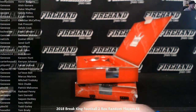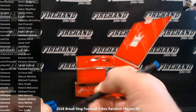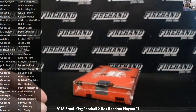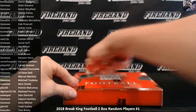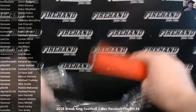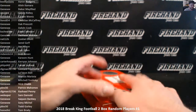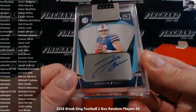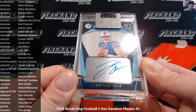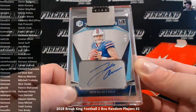That's Genesee getting both from the first box — at least a little mini case. Alright, on to box two. Josh Allen, number 3 out of 25, out of Elements — Titanium Autograph. Josh Allen is going to Rip It and Ship It.